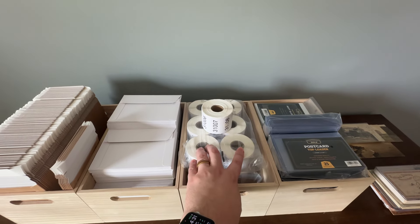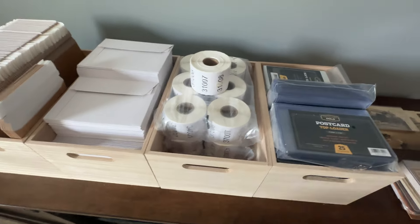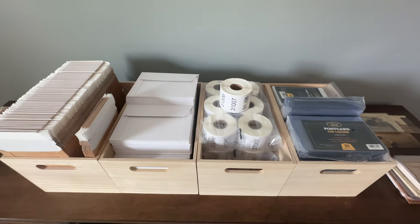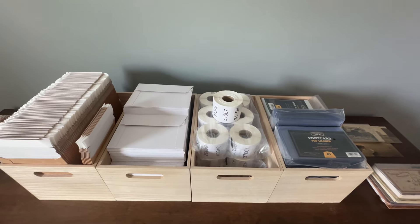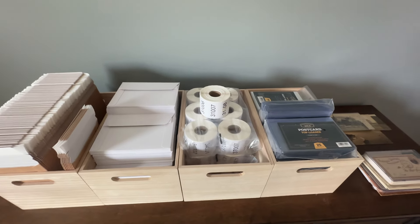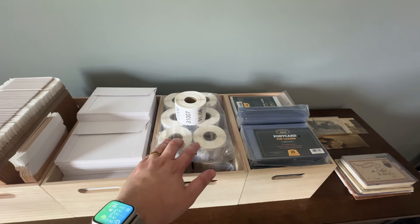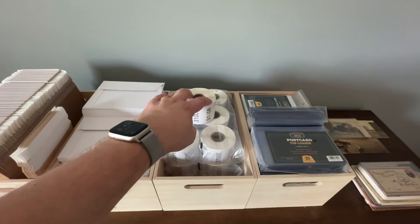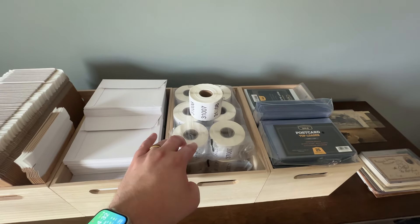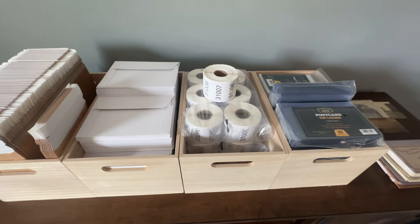Here are the labels I use for SKUs and put on every single one of my postcards. I have SKUs $31,000 to $50,000 sitting up here right now. I did not print all these labels myself — I bought them on eBay. I looked for a US seller who could do a custom order and get it to me quickly. I ordered SKUs $20,000 to $50,000 from one seller and I think they were between $100 and $200, maybe even under $100. I highly recommend ordering these labels on eBay instead of printing them yourself — they were dirt cheap and saved me a ton of time.